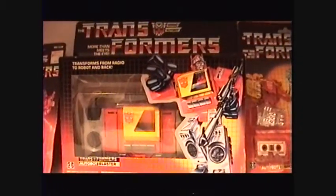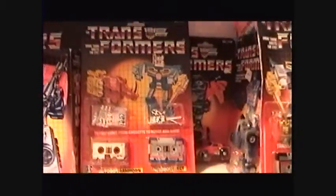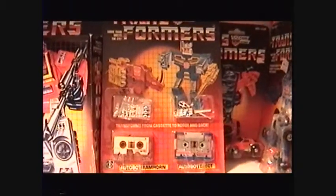Then we're going to Blaster, which I got maybe two or three years ago. Pretty decent box except it has a flap crease, which stinks. I like the artwork — he's got that crazy fingers pose going on. Then we've got his cassettes: Ramhorn and Eject, very nicely sealed on card with silver weapons. Then I've got another Beachcomber, a really worn-looking one.